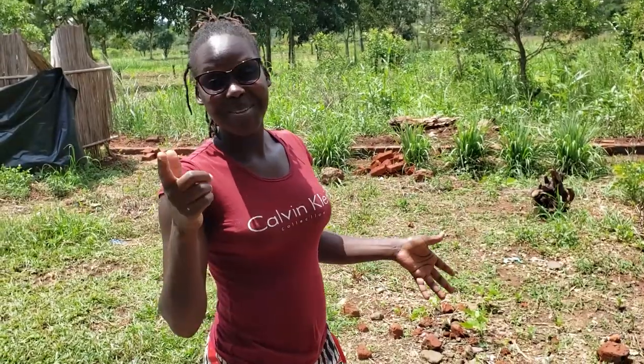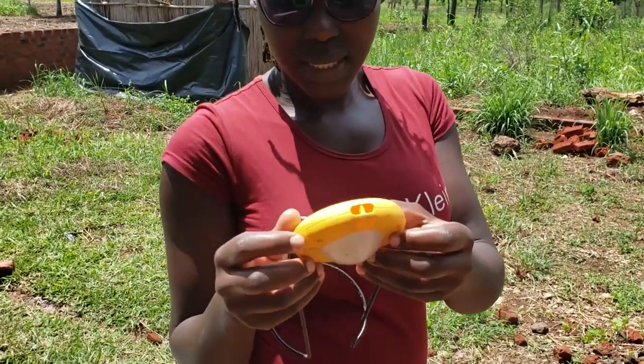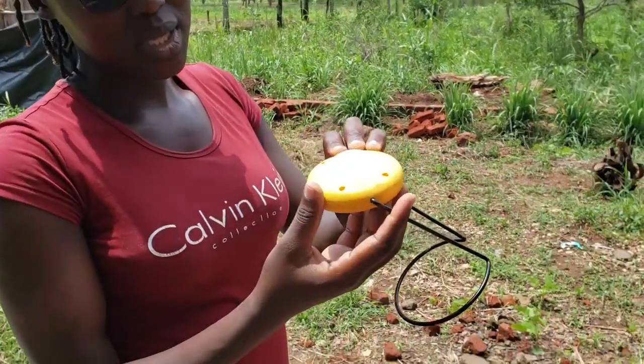Hello guys! Today I want to show you something interesting — I'm going to do something very small in my bucket garden, I'm going to weed, and I thought of sharing it with you. We're heading straight to the garden. I don't know if you guys have this in your area, but this is basically what we use for lighting — it's a solar-charged light system. You just charge using this part and then light using this part.